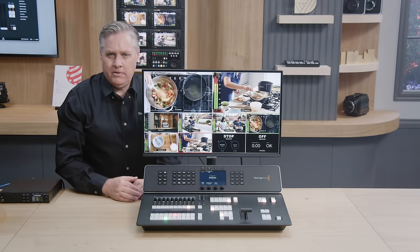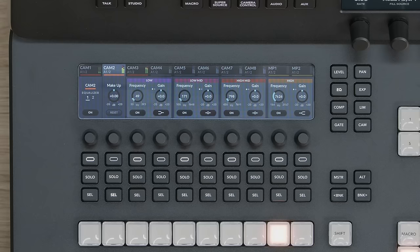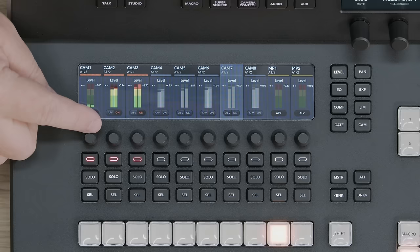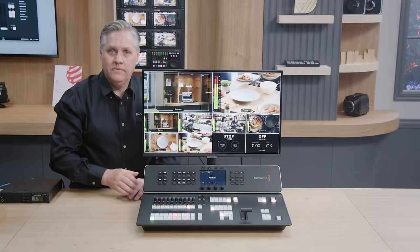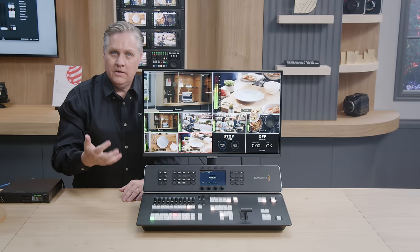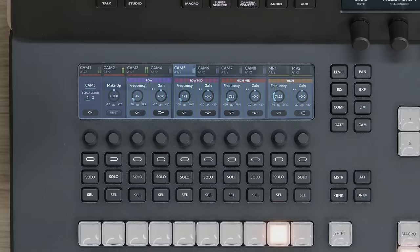You don't have to push select to change the input you're adjusting — the input will auto-select as you push buttons along the preview row. If I adjust a knob on the levels page, it'll also auto-select. The select shifts to match the cameras on the preview bus, so if you're moving around the preview bus, you can really quickly adjust whatever camera you're looking at.